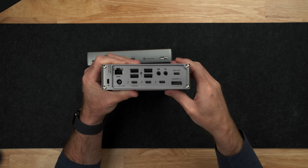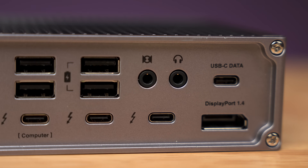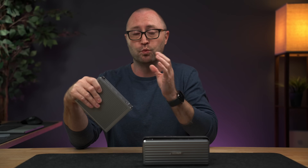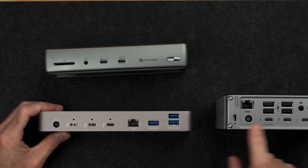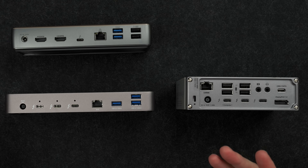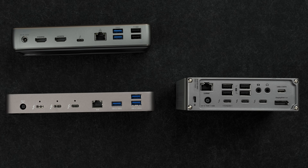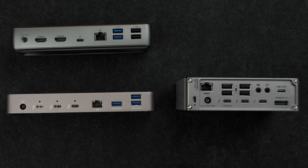On the TS4, there are two additional downstream Thunderbolt 4 ports, which are good for connecting things like external SSDs, displays, and other high-speed peripherals such as audio interfaces or high-speed networking connections. On the OWC Thunderbolt dock, you actually have three downstream ports — one more than the CalDigit TS4. And on the Anker, you get just a single downstream port. The reason for the port differences is that the TS4 and the Anker have dedicated video ports on the back, which take away from the Thunderbolt connections. On the OWC, there are no dedicated video ports, so you get three Thunderbolt ports.